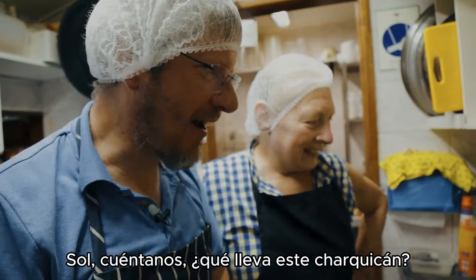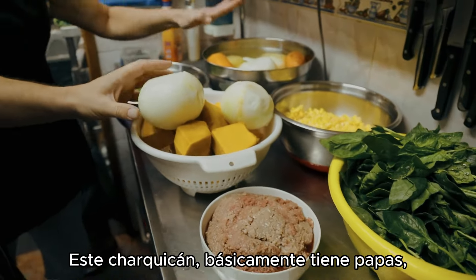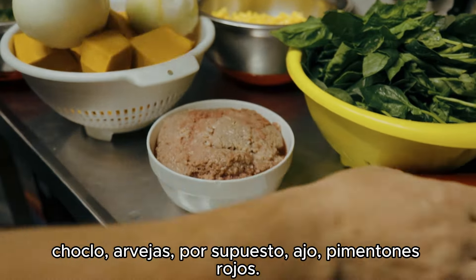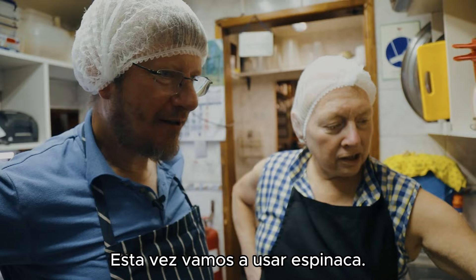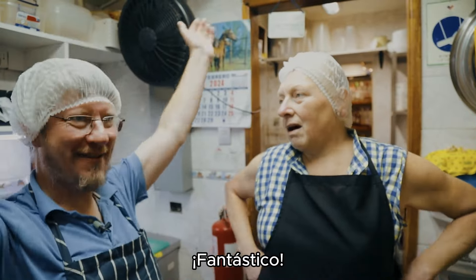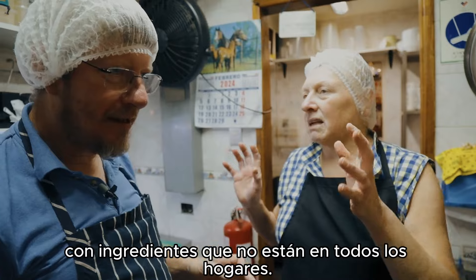So Sol, tell us what is in this Charquicán? In this Charquicán we have basically potatoes, pumpkin, carrots, onions, corn, peas, of course garlic, peppers, and this time we're gonna use spinach. I'm gonna make the most basic and the most traditional Charquicán ever — not fancy, with only ingredients that are in every household.